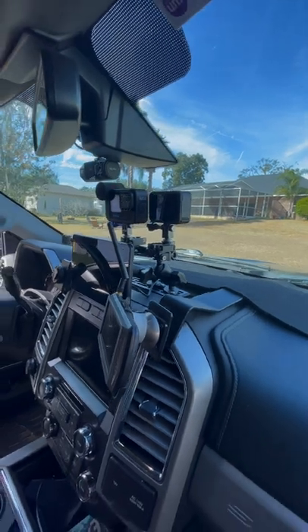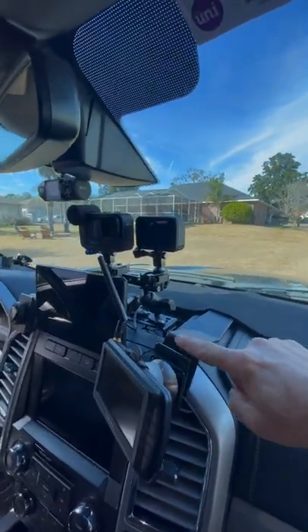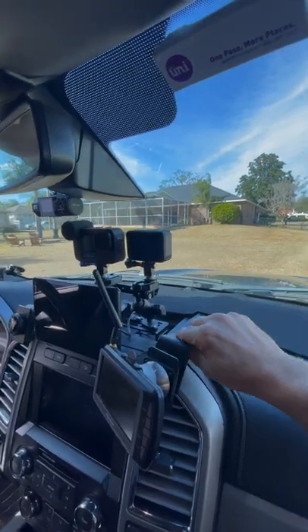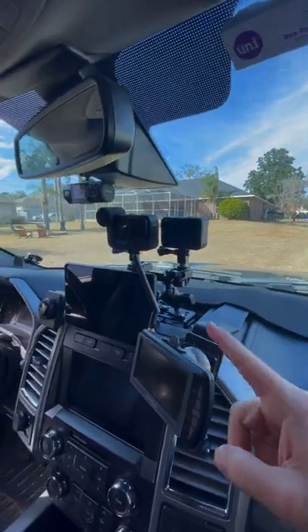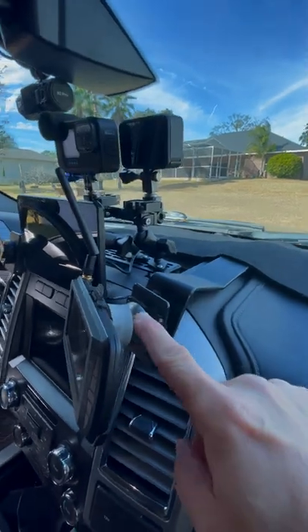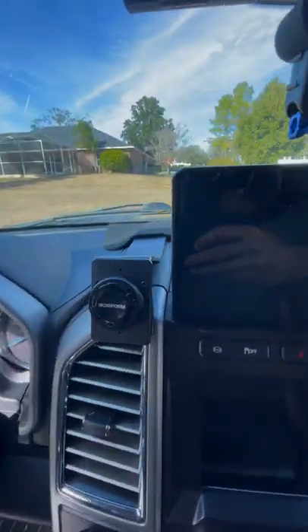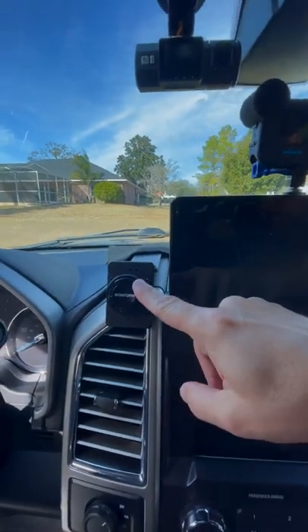A lot of you have asked about how we mount all this stuff on our dash. We actually have a couple of mount systems in play here. These mounts that run front to back are by ProClip. They're a two-part system where you match the part to your truck and then you match the part to whatever you want to mount. I'm using a magnetic ball mount here for our Furion camera. Over here I have a rock form mount for our phone.